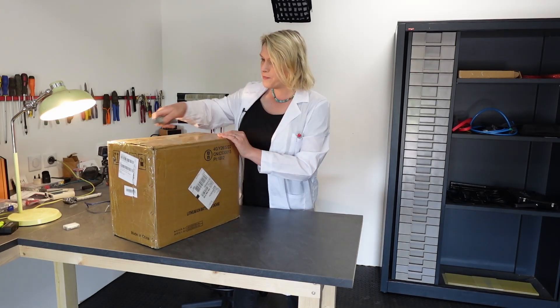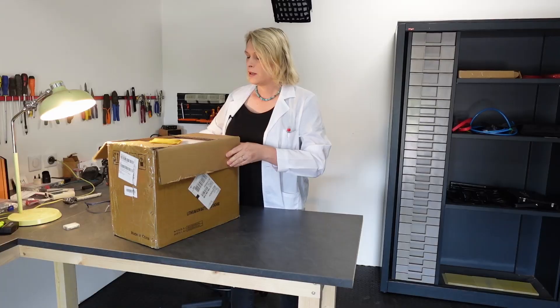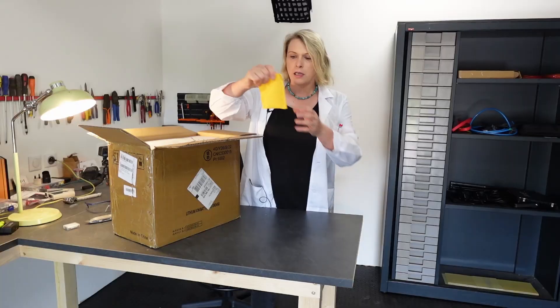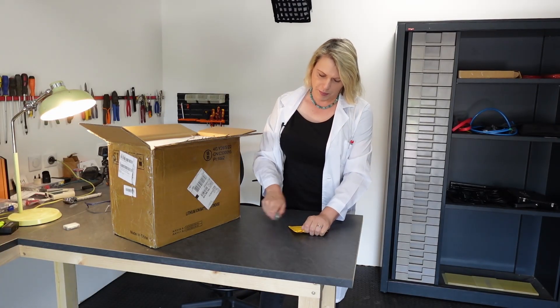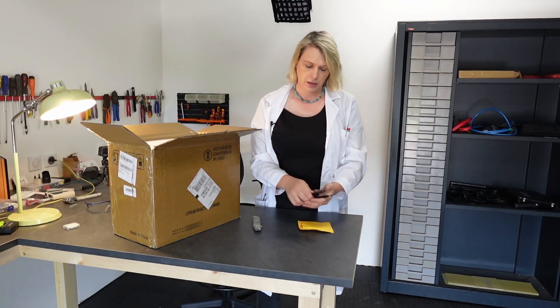Hopefully everything's okay. They are pre-packaged in foam, so I'm not worrying about using a knife. I've got a little box here of goodies — I think this is probably bus bars. Let's have a look. Yep, so I've got some bus bars there, which we're going to use.